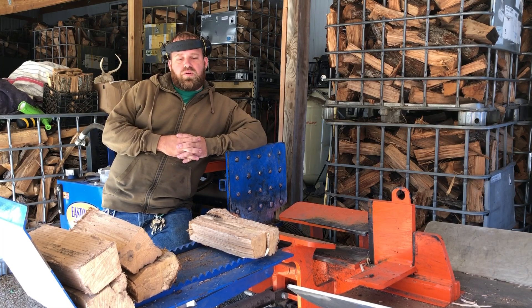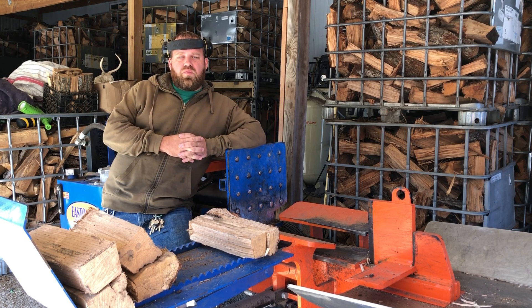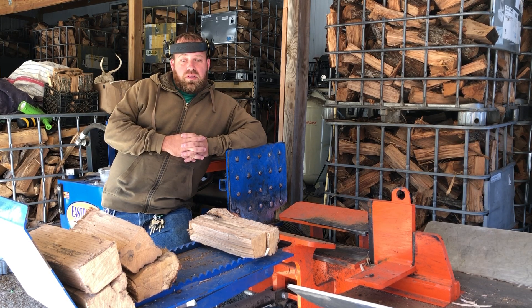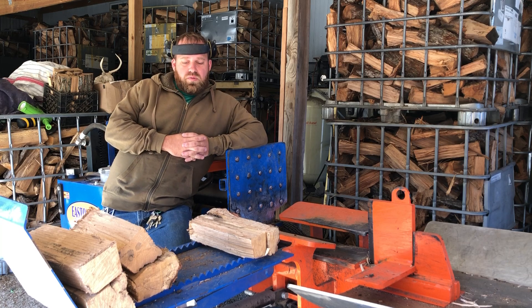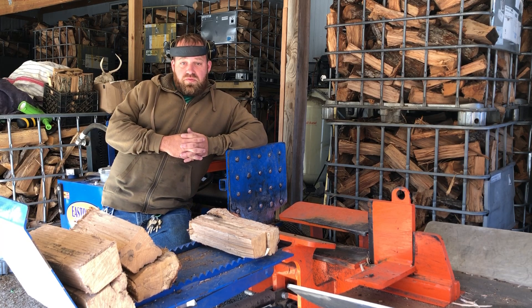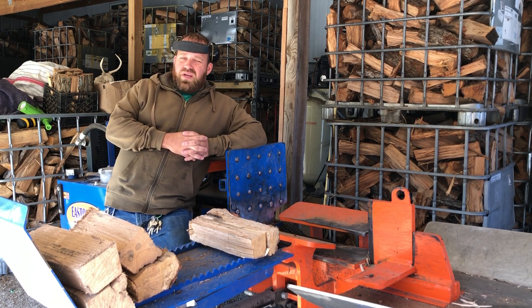Hey YouTube family, just doing a quick video to show you guys how we load the trucks. But before I get into that, I was going to show you what I do before the firewood leaves the shop. Before we sell it, I always take at least one to two pieces from every load of firewood, come back and resplit it, and test to make sure the moisture content is below 20%. Ideally I prefer about 12 to 15%.